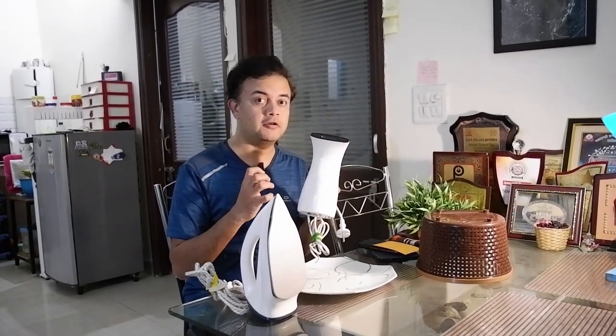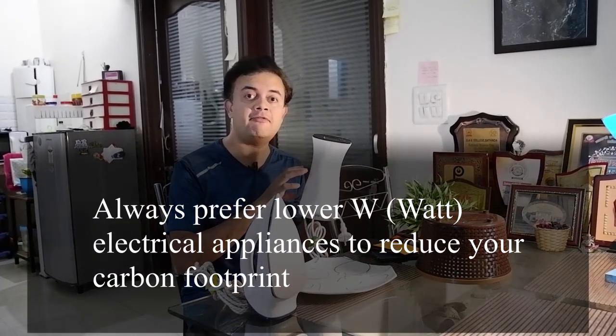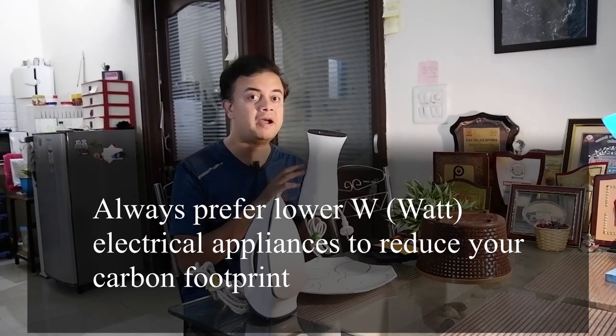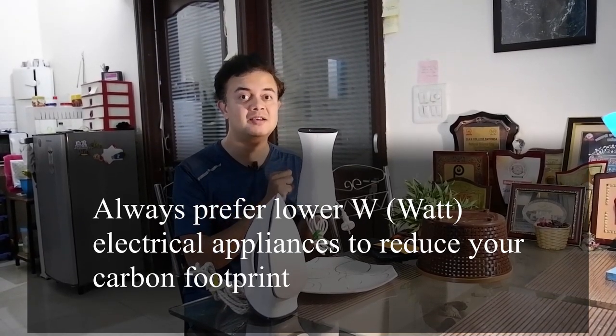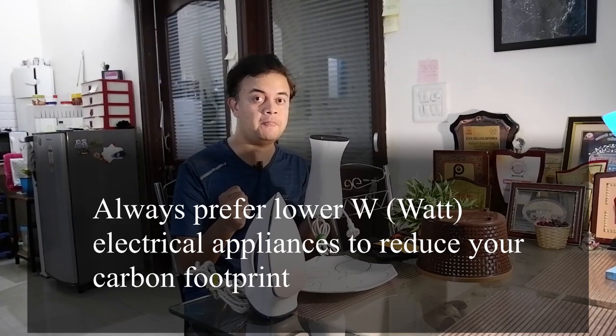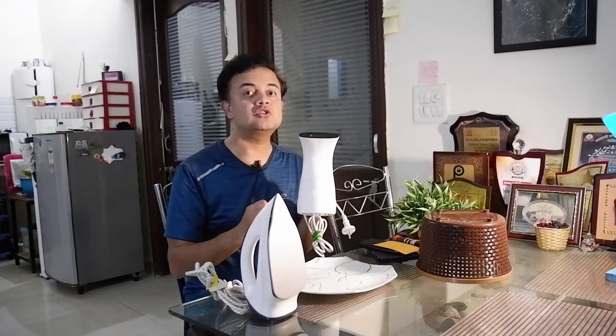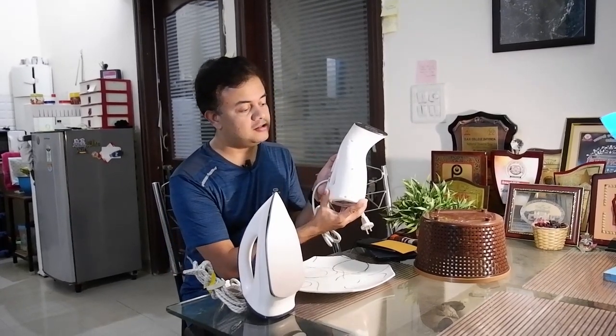For example, consider the bulb. If you compare a CFL — compact fluorescent lamp — with an incandescent lamp, the CFL uses much less wattage and energy. And if you compare CFL with LED lamps, LED is far, far better. So it's always better to replace all CFLs in your house with LED bulbs to reduce your carbon footprint.